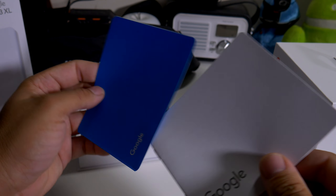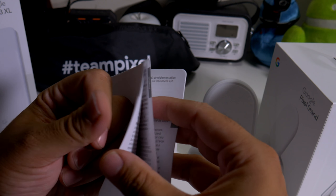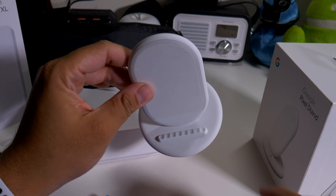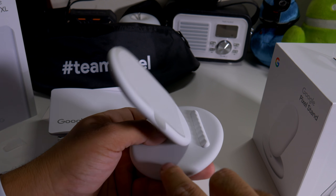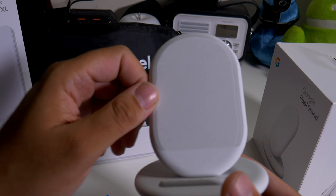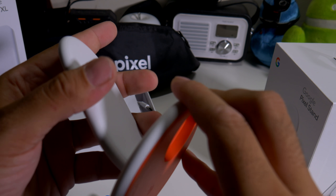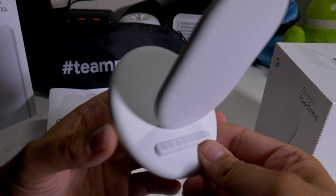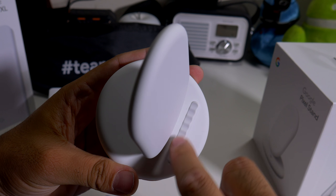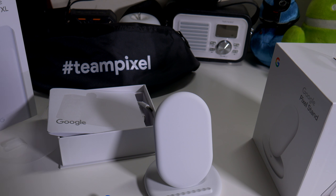It should be pretty obvious how to use a wireless charging stand, so it's nothing special, but it's definitely cool because it matches the Pixel pretty well. The feel — it feels pretty smooth, I'm definitely feeling that. Let's see if it slides. It doesn't slide, and you do have a nice rigid form here, so it won't actually slip out.